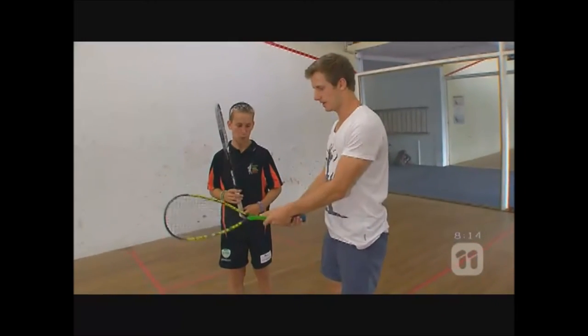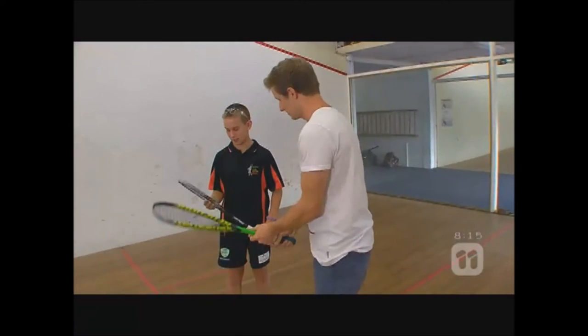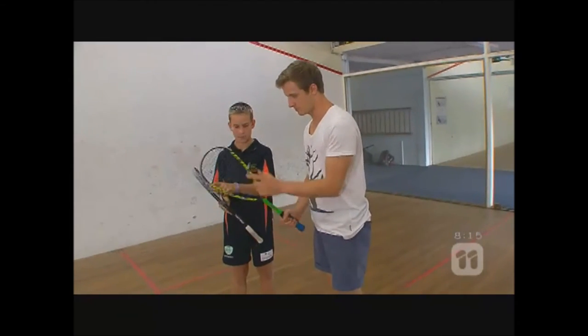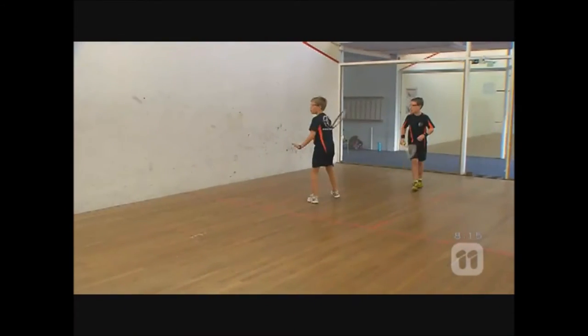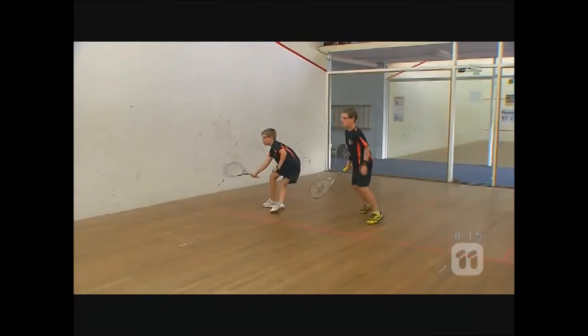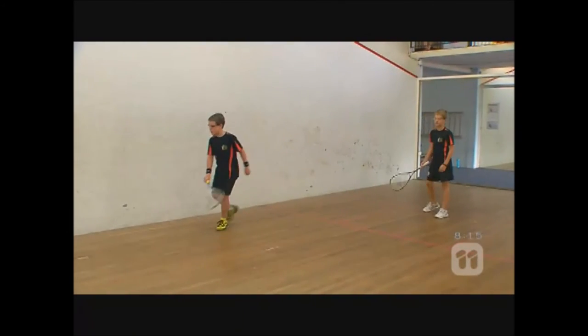Now, the racket — what's the best way to use this? The best spot to hit it is right in the middle — the sweet spot. You can hit it around the edges, but then you won't have much control over where you hit it.